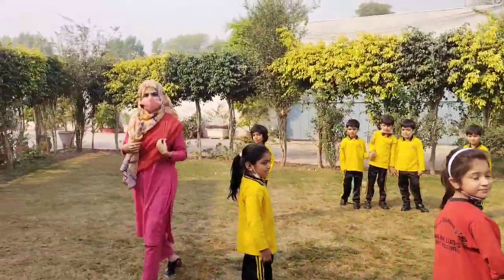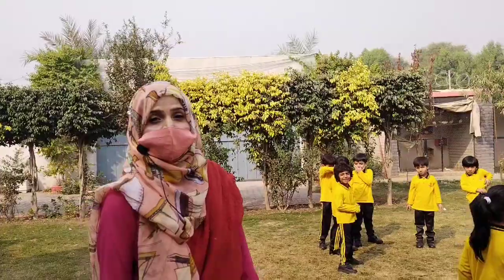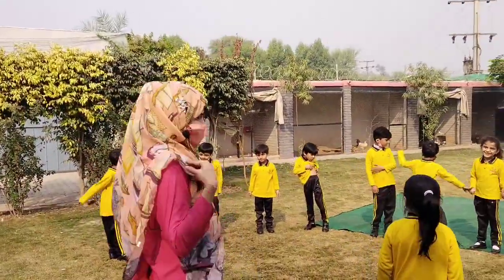Hello, assalamu alaikum. Welcome to our 13th vlog. We are going to learn about parts of body. Alright, okay, come with us.